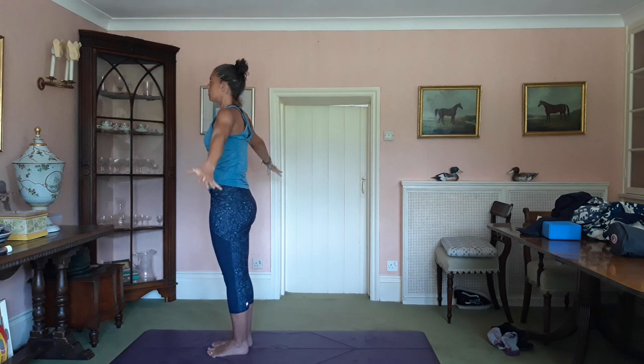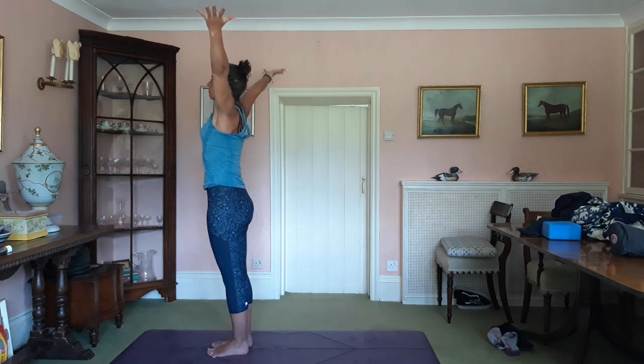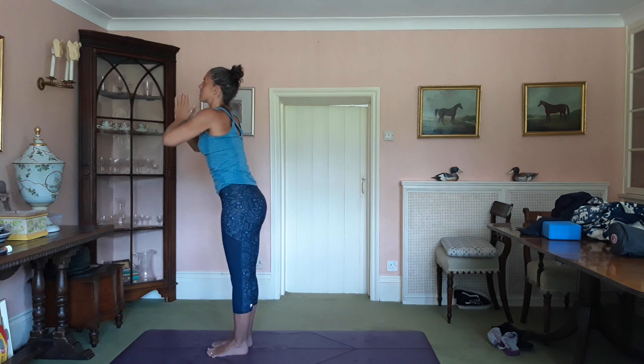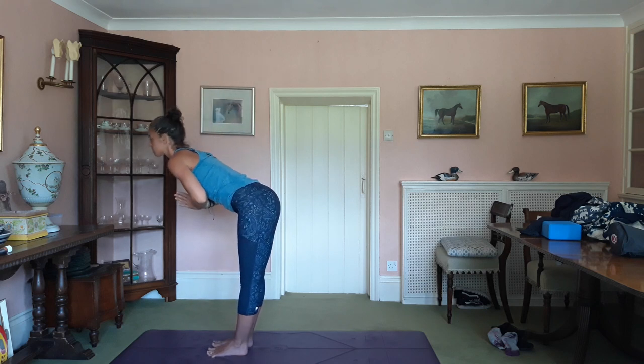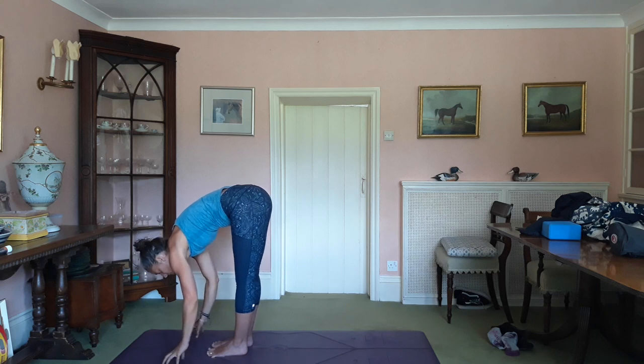Exhale. Inhale, arms up. Hands to prayer. Exhale, draw the prayer down. Hinge at the hips, come forward. Release the hands wherever they get to.